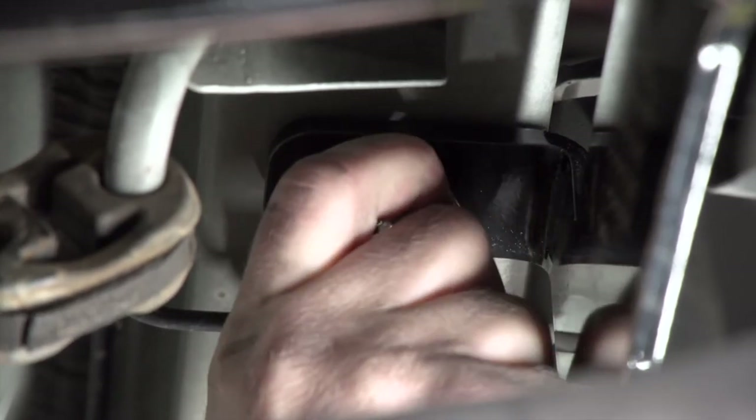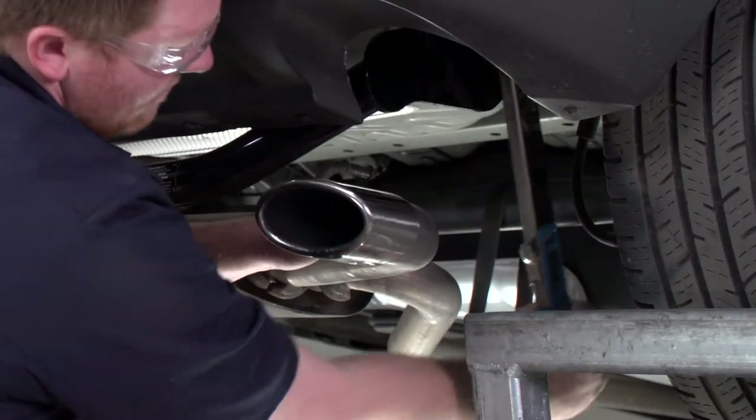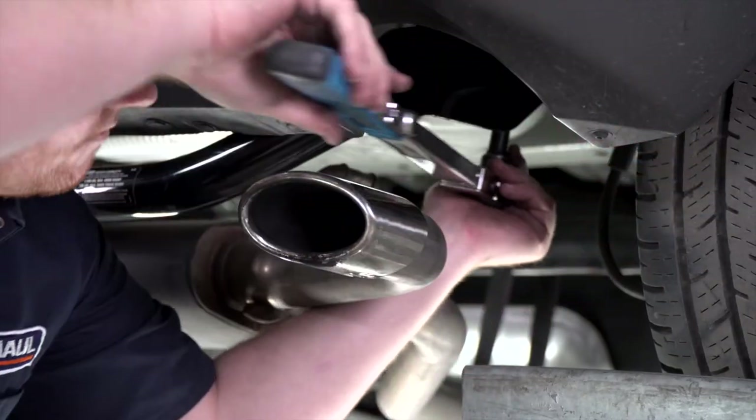With all of our hardware in place, we're going to tighten and torque all of our bolts to the manufacturer specifications. For all of our bolts and weld nuts we're going to be using a 19 millimeter socket, and all of our carriage bolts that we fish wired we'll be using a 17 millimeter socket.